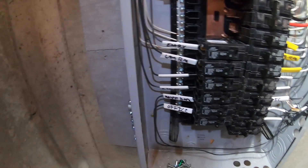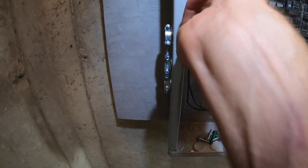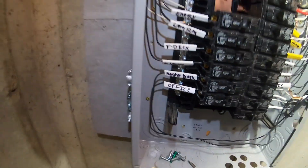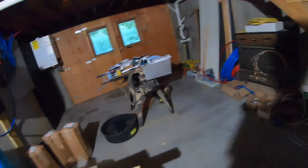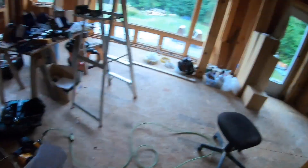Oh, look at this — perfectly labeled. Living room, deck, stairs, master bath. Living room seems about right. Well, not total chaos. No fire yet. I'm sure there's something I'm missing, but whatever. I'm going to flip the switch and see what happens.